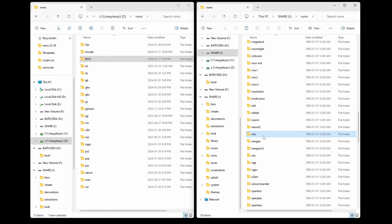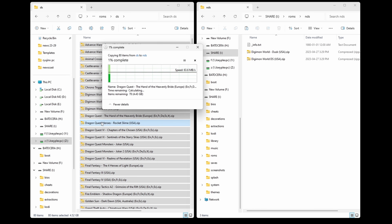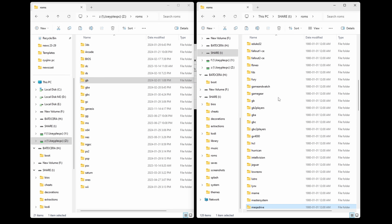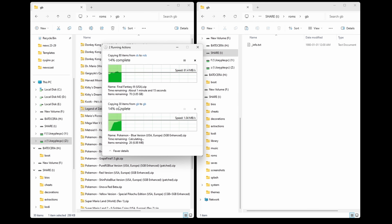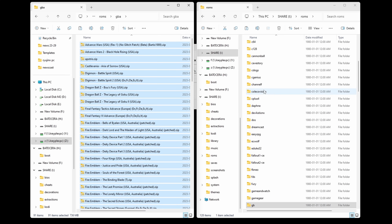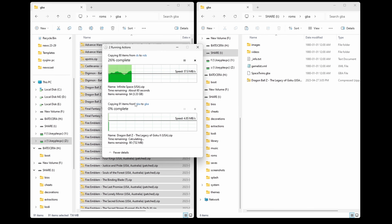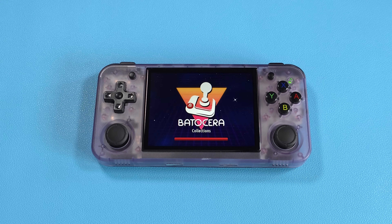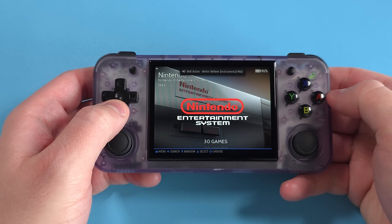If you're confused about what ROMs and BIOS files are, TinyBestSet is a good archive if you need a recommendation — you can find it through Google, or I'll leave a link in the description. Just keep in mind that if you go the TinyBestSet route, not all of the folders will match the folder names for Batisera, so you might have to move things over manually into the right folders. Once you're done adding ROMs and BIOS files, eject and insert back into your device and boot up.